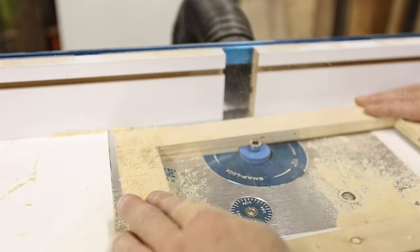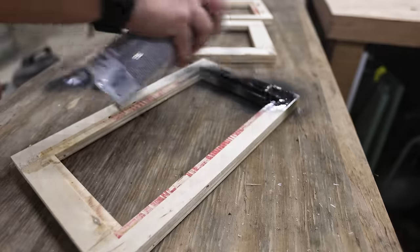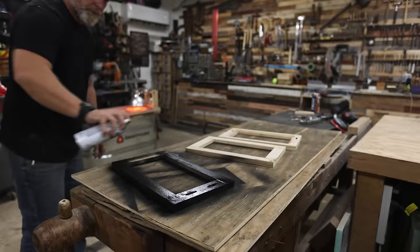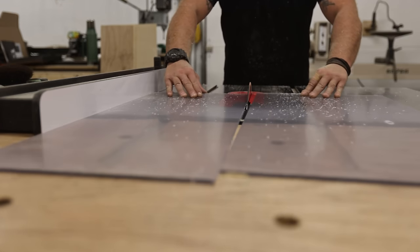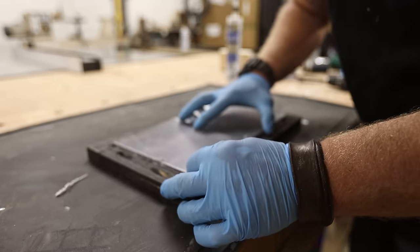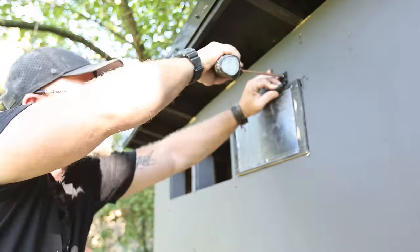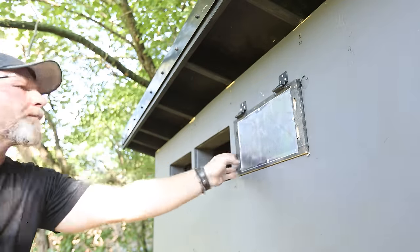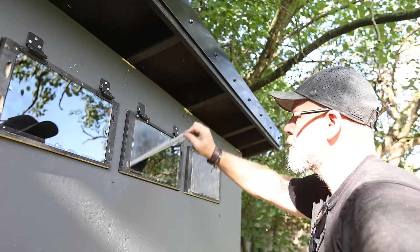Playtime is over and it's time to get back to work. To fit the plexiglass in I routed out a rabbet on my router table, gave them a coat of black paint, and cut the appropriate size panel on my table saw. This is not your typical acrylic plexiglass - it's polycarbonate. It's a little bit more flexible and you can drill through it without it cracking. What I really like is the cool glare it gets when the sun hits it - it almost looks like limo tint.